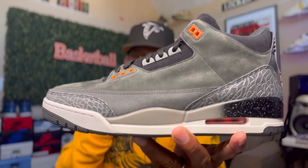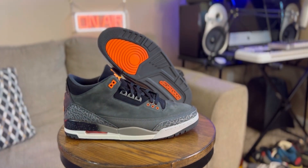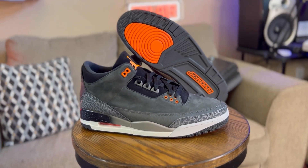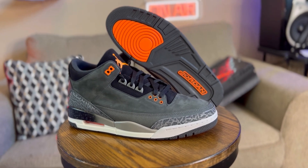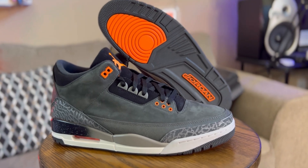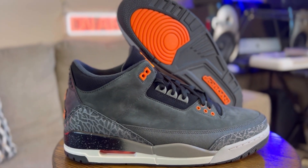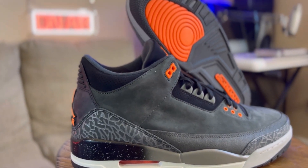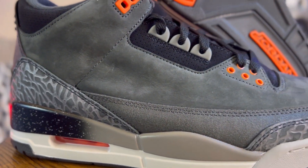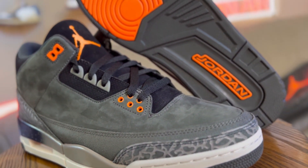Let me tell y'all, bruh — when I first seen the Fear Pack, man, I wasn't a fan. But when I got these in hand, I'm telling y'all right now, bruh, these are crazy. This sneaker right here is insanely crazy. Now, I know that in the past they brought this thing out in, I want to say, 2013. This 2023 retro pair, they did it right. The materials, the look, the feel — everything about this sneaker, bro, they did it right.